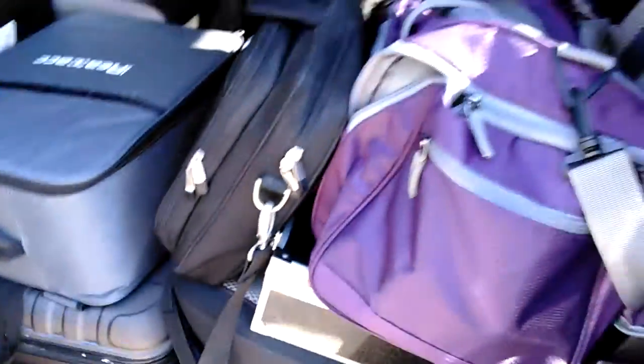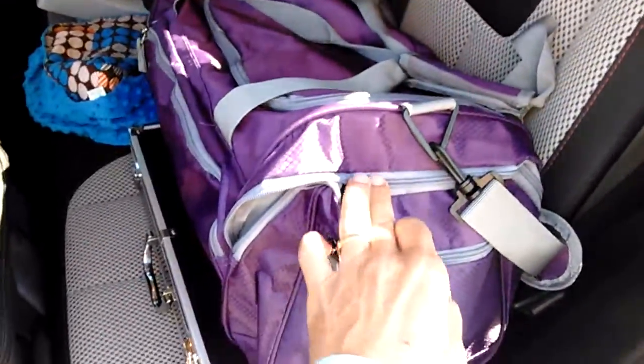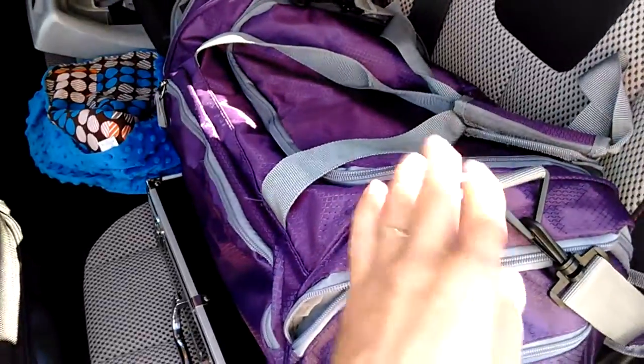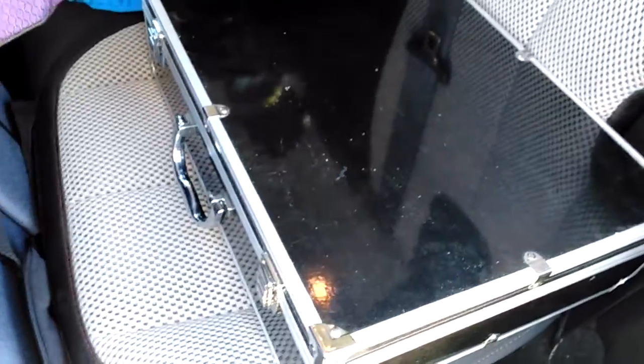Drone pool here, got the essentials for the trip. I got my Phantom 3 in there, got my Bugs 2C in there, got my computer in here, got my Taranis QX7, my goggles, batteries, charger, got my Bolt in here. I have a Tiny 7 in here, F-36 in here, and then the case right there — I got my Vortex 180.